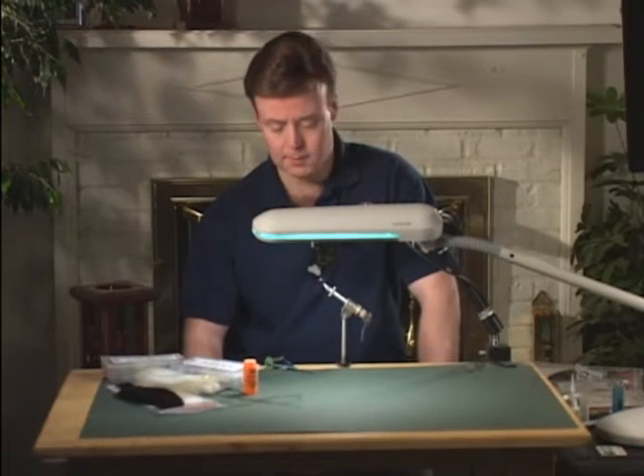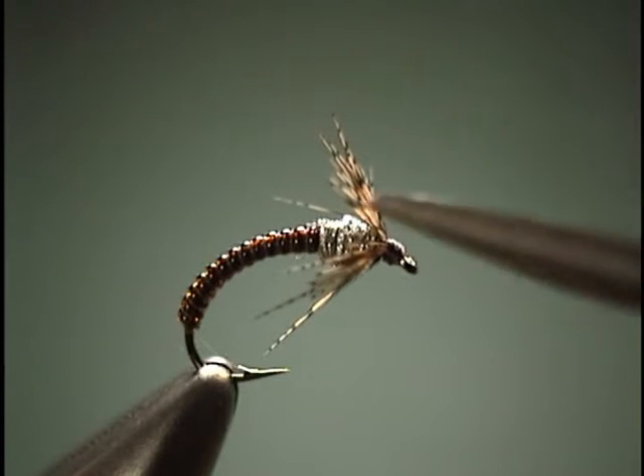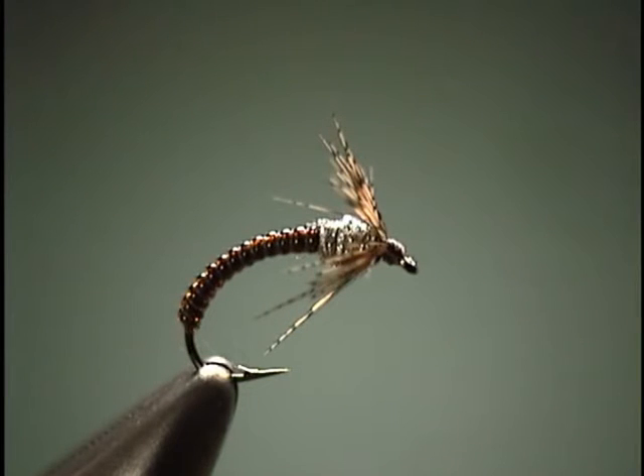From the twinkle midge, we're going to move on to the final fly, and that's going to be the gas midge. You're probably wondering how some of these names come up, and quite frankly, it's because I can't think of anything else. But on this particular fly, the general idea was to have — since I'm using a silver dubbing for the thorax area — it's meant to look a little bit like a gas bubble.